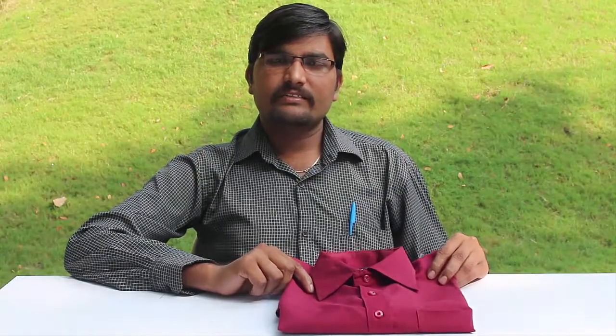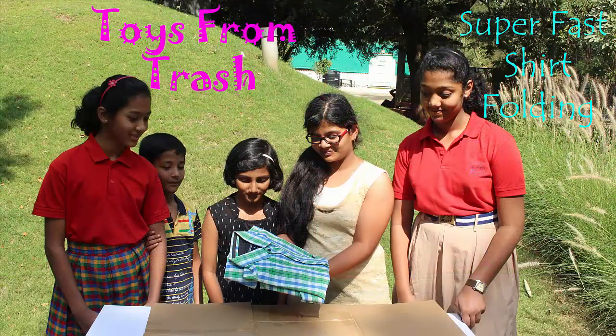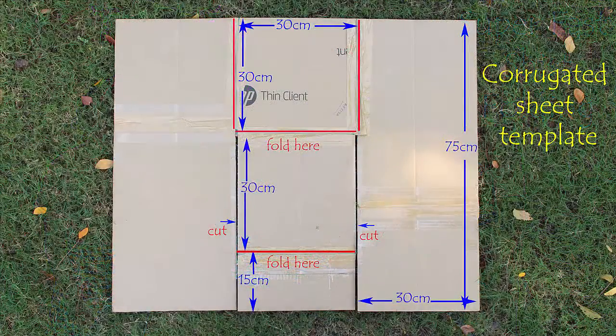Sometimes folding a shirt neatly can become a chore — a very difficult task. Today we will see an easy method of folding a shirt. To fold the shirt easily, we need to make a small jig from cardboard.